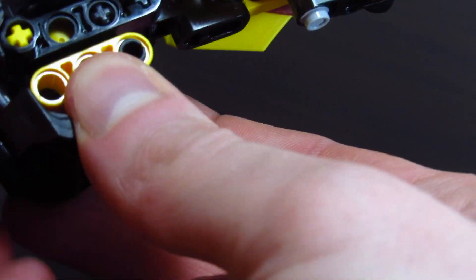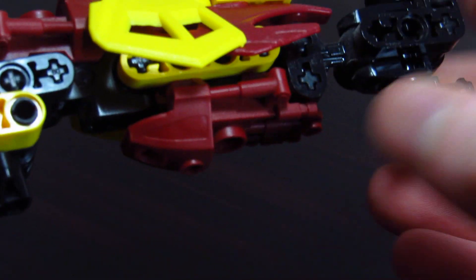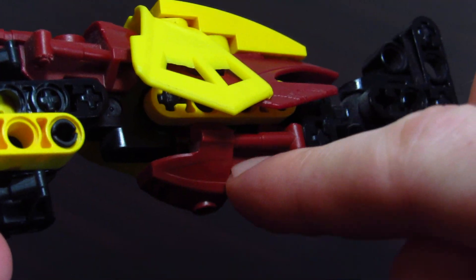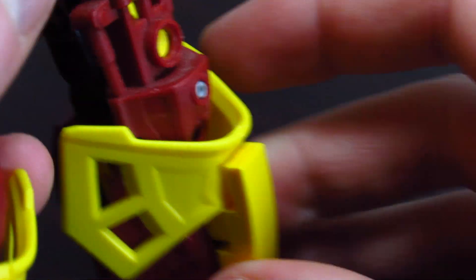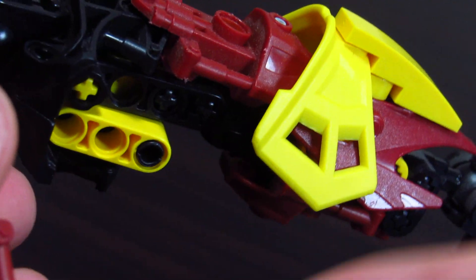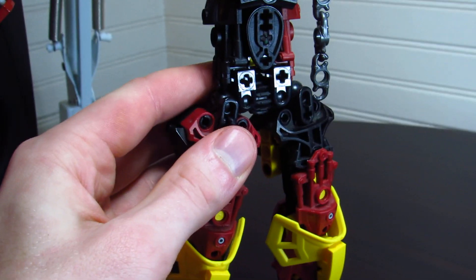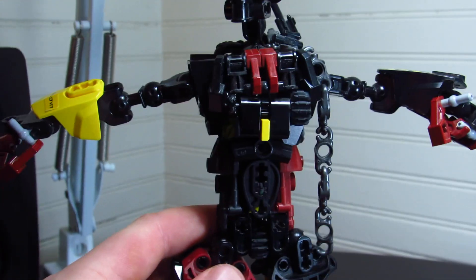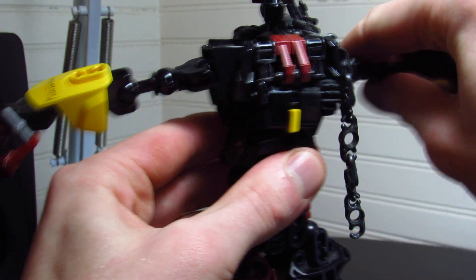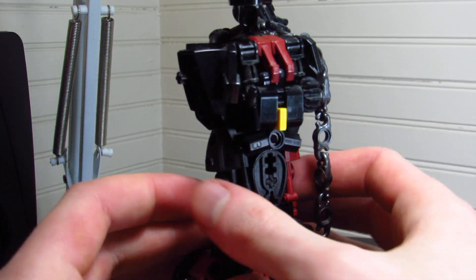We have this cool thing going on with the double metro chest design. It kind of hinders some articulation, which is a bit of a bummer, but I still like the way it looks. The articulation on her knees is also pretty hindered by this piece. I don't really like the way the upper leg looks as much as the lower leg, but I think overall the legs look pretty nice. The best part of the mock is definitely the torso — I'm going to pop her arms off to get a better look at that.